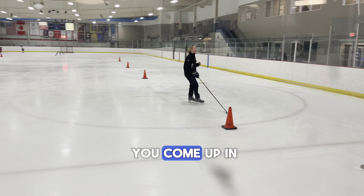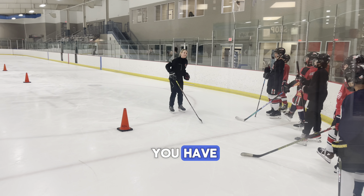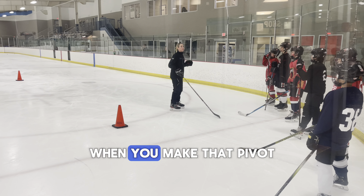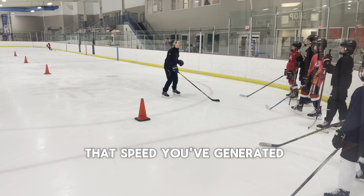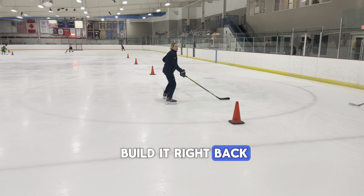Why do I have you come up and power turn? Because it allows you to maintain that speed that you have coming into that turn, which therefore allows you to maintain that speed when you make that pivot using that mohawk and remaining low. When you come up and you plant, you're taking all of that speed you've generated and now you're stopping and you have to build it right back up.